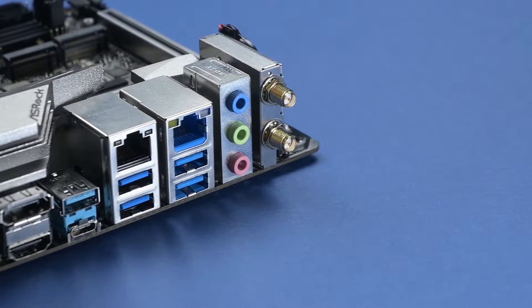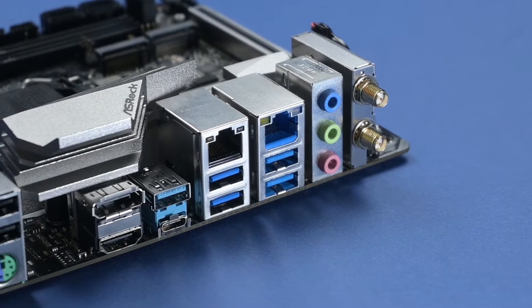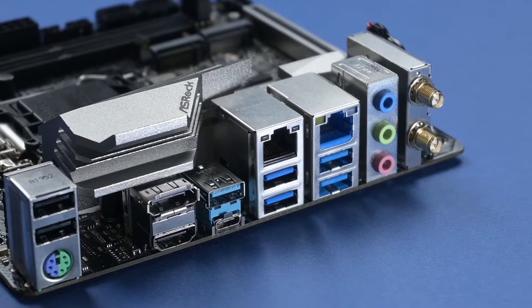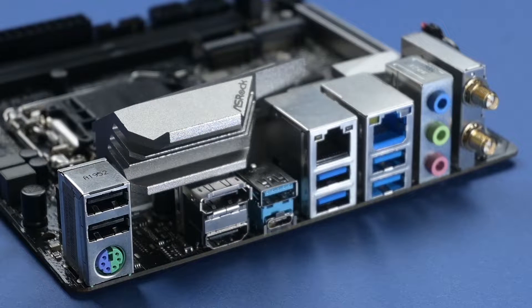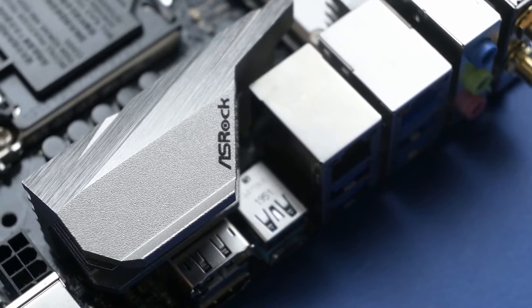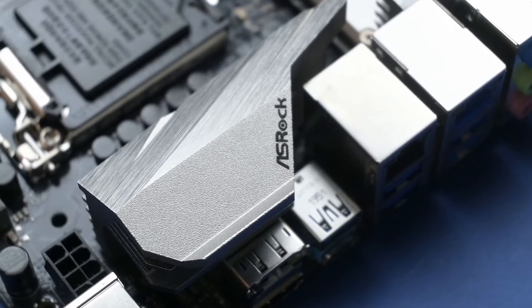The Z490M ITX AC has a great set of I/O at the rear panel: two antenna ports, HD audio jacks, two RJ45 LAN ports, four USB 3.2 Gen 2 Type-A ports, one USB 3.2 Gen 1 Type-A port, one USB 3.2 Gen 1 Type-C port, one HDMI port, one DisplayPort 1.4, two USB 2.0 ports, and one PS/2 port for keyboard and mouse.